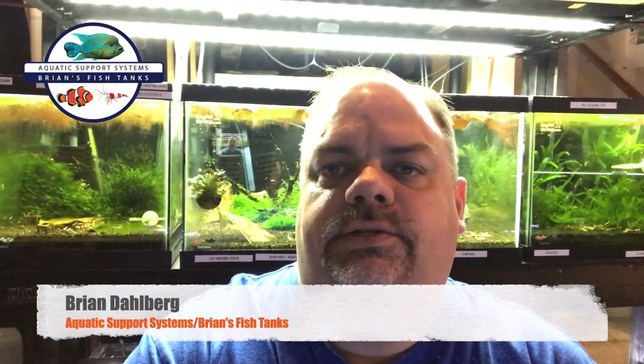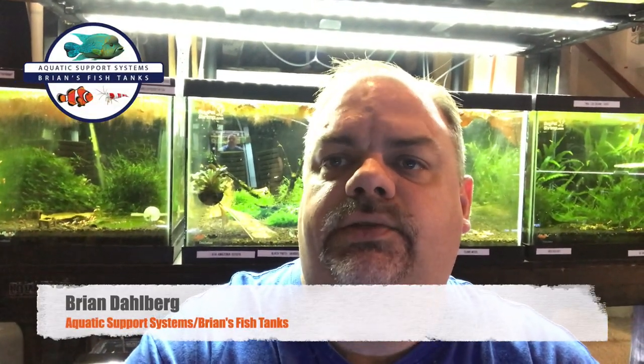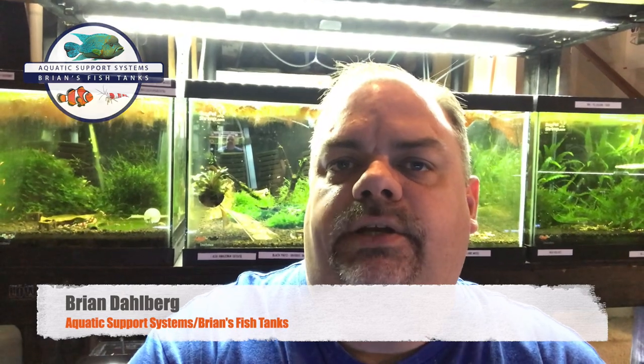Hey YouTube, it's Brian from AquaticSupportSystems.com and Brian's Fish Tanks. I thought I would just give you an update on all my shrimp tanks today, so stay tuned for that.